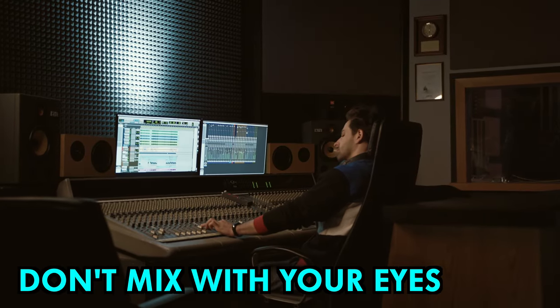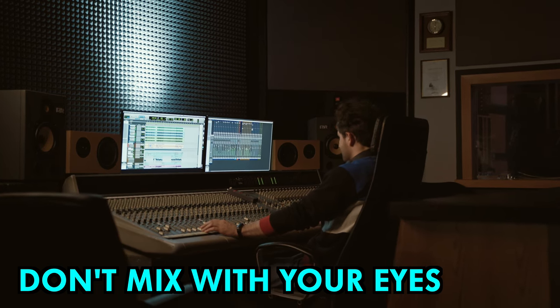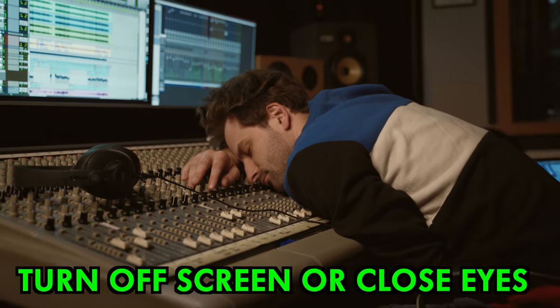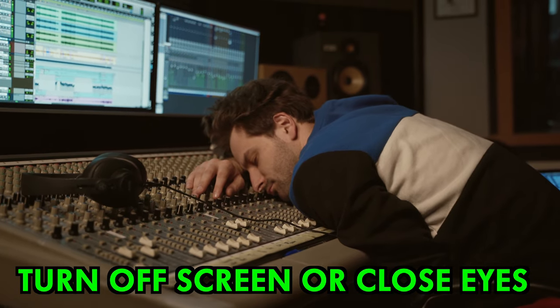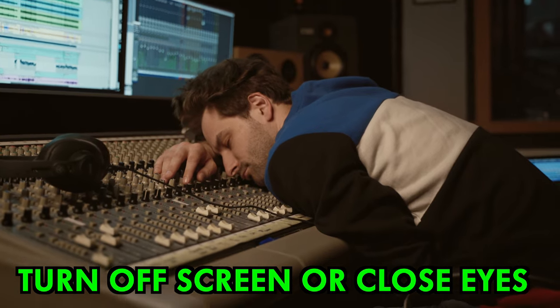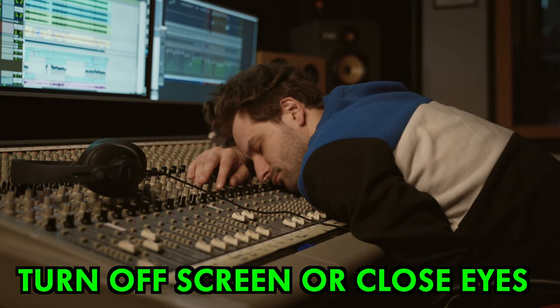Your DAW allows you to visualise music really effectively, but that often means that we mix with our eyes rather than our ears. The solution is to turn off your screen or close your eyes whilst you listen back to your mix. Without visual cues you may find that you pick up on mixing issues that you never spotted before.